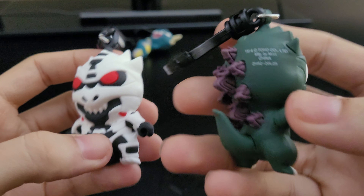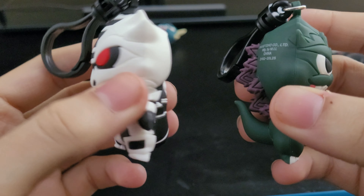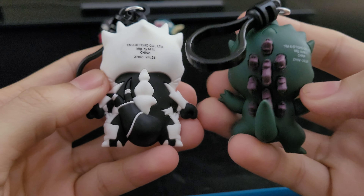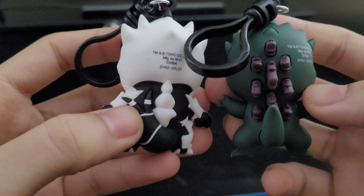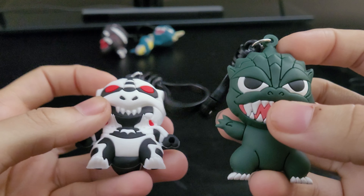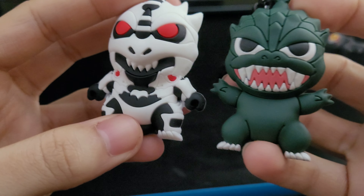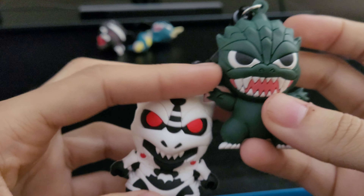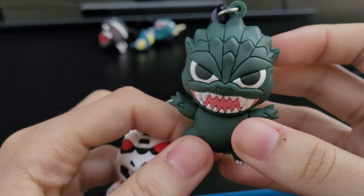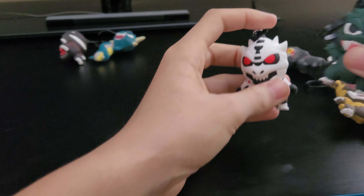Here's Godzilla 2000 — you can tell by the purple spikes right here. And then you have Monster X from Godzilla: Final Wars. You can see the two little tails right there and his red eyes, and you can see his two other heads right there. That's cool. And Godzilla's doing a similar stance to Anguirus.